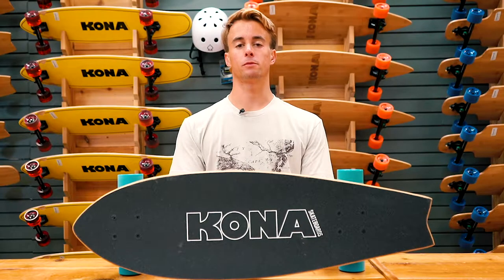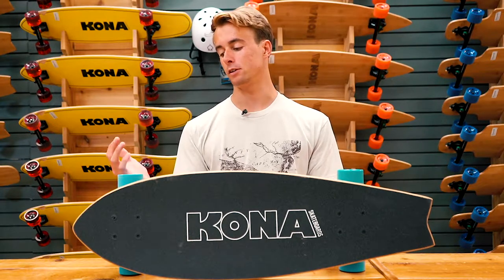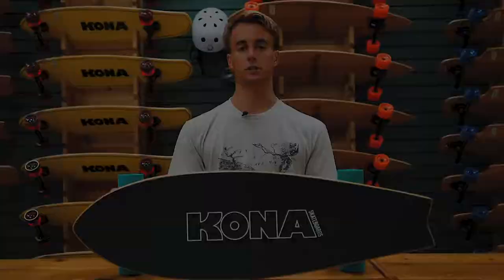Hey guys, it's Nick Sicoli here from Kona Surf Company located in Wildwood, New Jersey, and today I'm taking you through our Cruiser Skateboard collection.